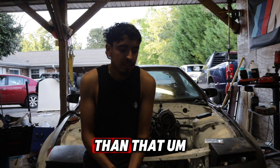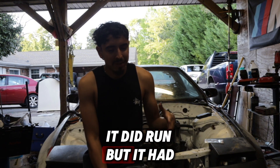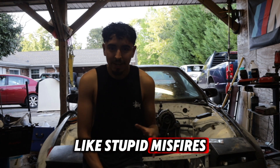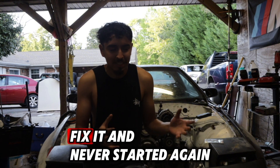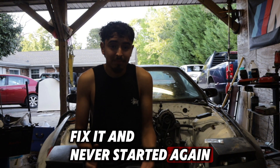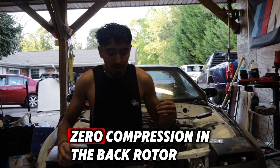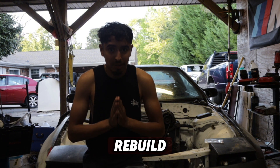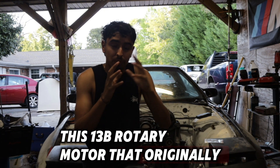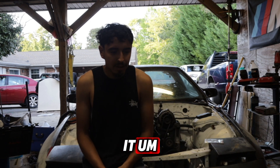I bought this car about a year and a half ago. It was a rotary, it had a 13B in it — it did run but it had stupid misfires, and eventually the motor just blew up while I was trying to fix it. It never started again. After that I checked the compression: zero compression in the back rotor. I thought, all right, we need to do something — either rebuild this 13B rotary motor or go a more reliable route and LS swap it.